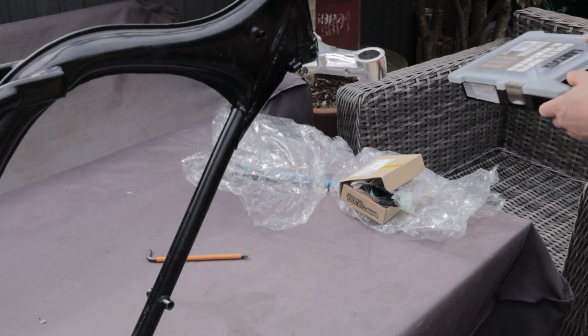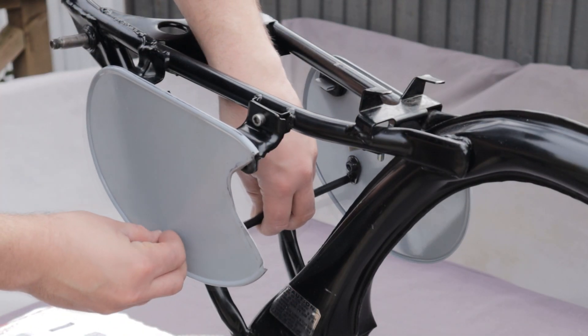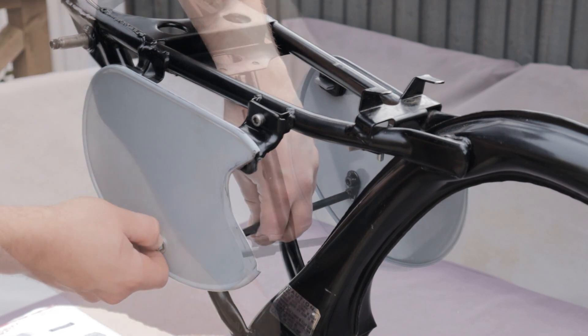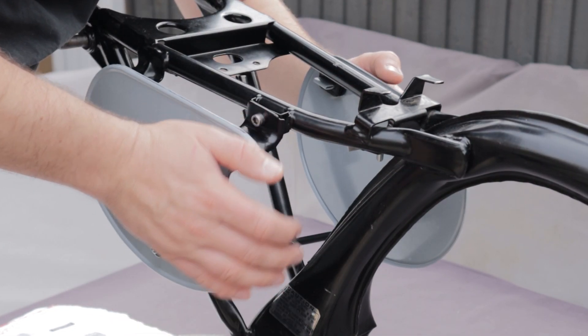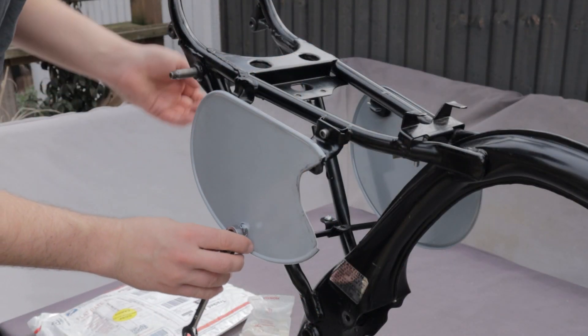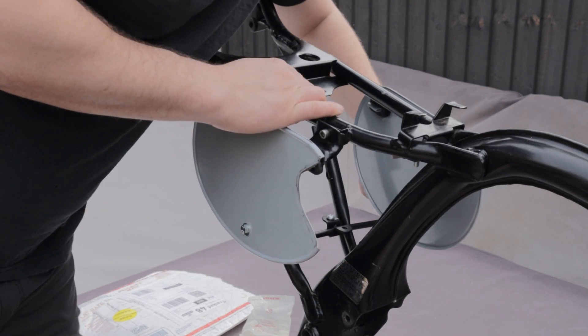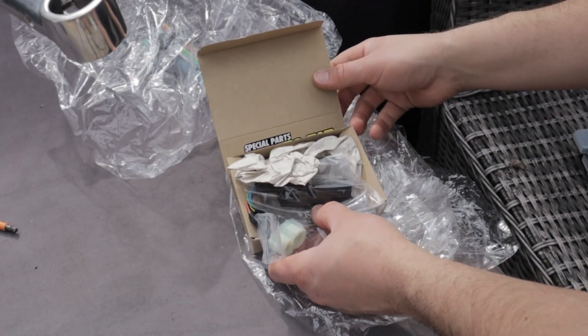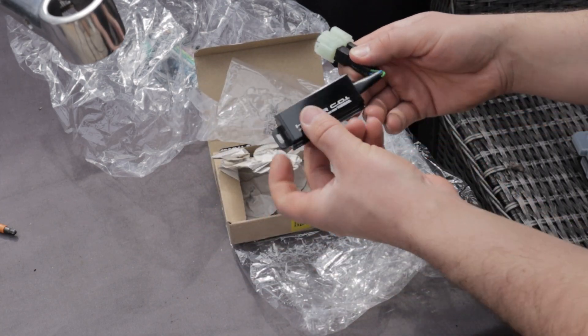Another great reason to assemble as much as you can before you design is to understand how the thing will go together — how is it going to be built, do I need to factor anything in, am I going to be able to get access to all these bolts, and what surrounding parts do I have? Whilst doing this, as much as it helps me with measurements, it also gives me a good idea about how I'm going to actually fit this new bracket into the bike.